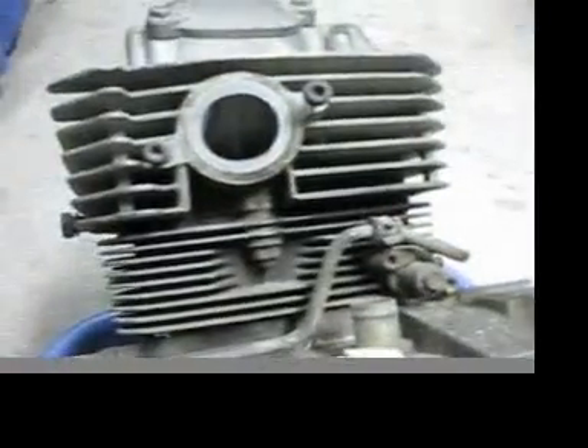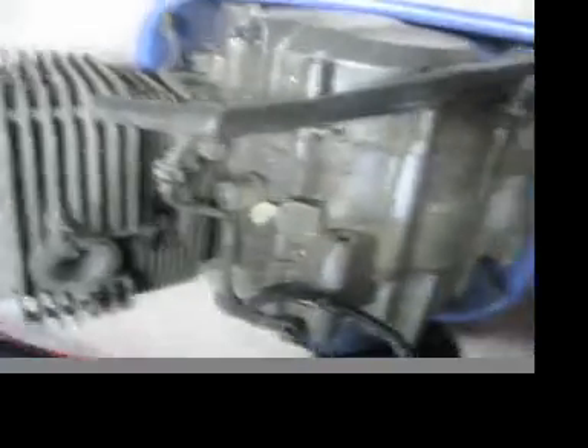Here's the extra engine he gave me. It's actually got four valves — I didn't think it would. Here's the kickstarter. This engine works. The guy told me the clutch plates are a bit used. But this is the extra engine.